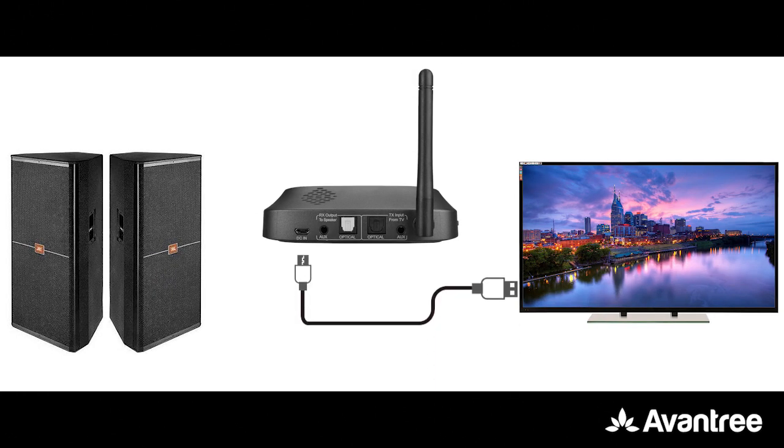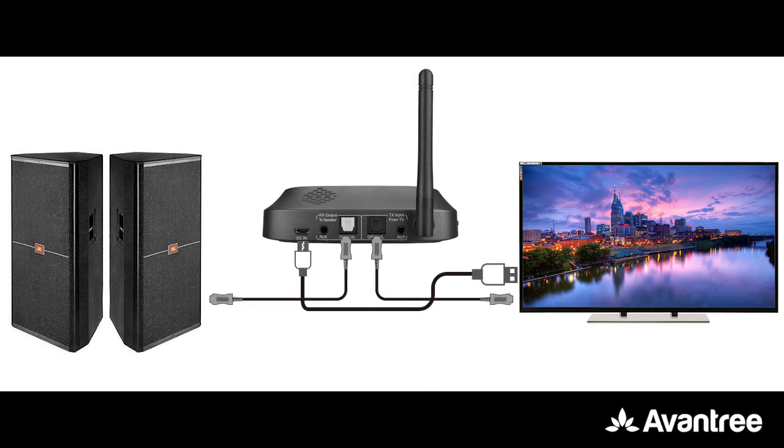Please note that if you're using an optical connection between your TV and your Oasis Plus, please make sure that you use optical to connect here as well. On the other hand, if you're using auxiliary or RCA between your TV and Oasis Plus, you'll need to use auxiliary. This function only works when both sides use the same type of connection.